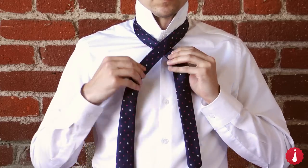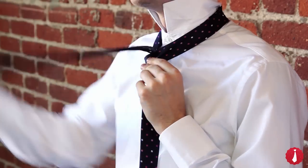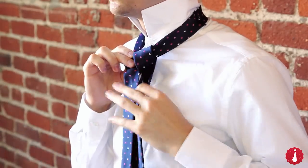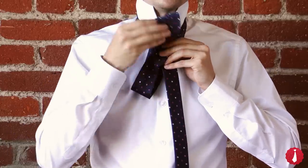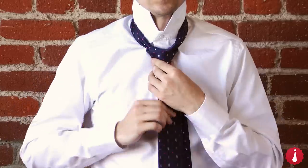Cross the wide end over to the left. Up through the neck loop and down to the left. Behind and to the right. Up and over the neck loop on the right. Across the front of the tie. Up through the neck loop from underneath. And down through the loop on the front. Tighten and adjust as desired.